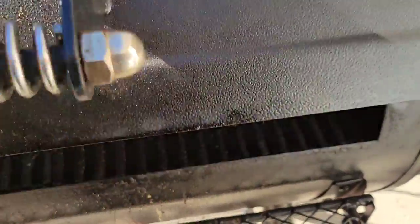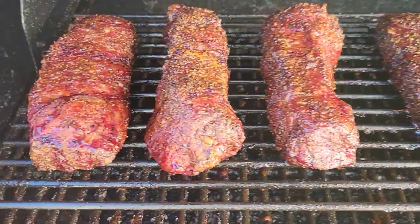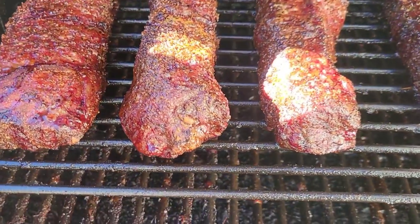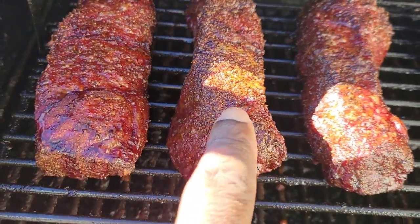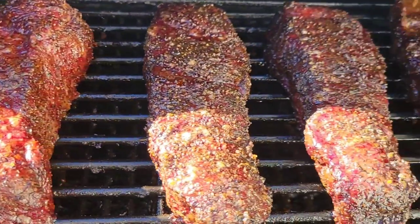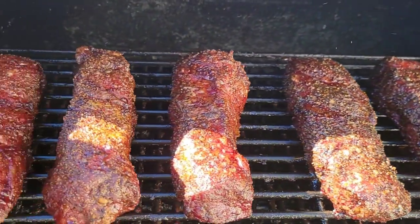Alright guys, we're back out at the smoker. I've had them on here for about two hours now and everything has gone great. We have not worried about spritzing — we're just letting them go. On the left are the ones with the Pit Boss seasoning and on the right is the Holy Garlic. They both look amazing and smell great. We're going to continue to let them go until they reach the color I want.